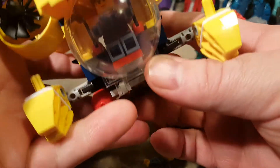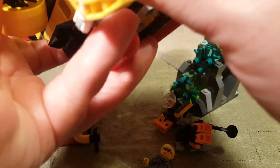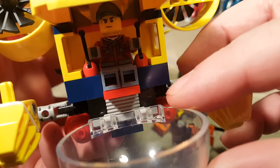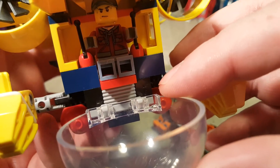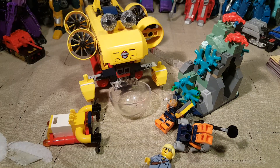Oh wait, we already have a pilot in here — there are actually four minifigures. Where is she supposed to sit? I only see three minifigures on the box. Where did that extra minifigure come from? Oh, there is another minifigure inside the submarine.